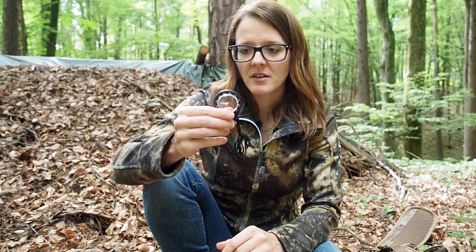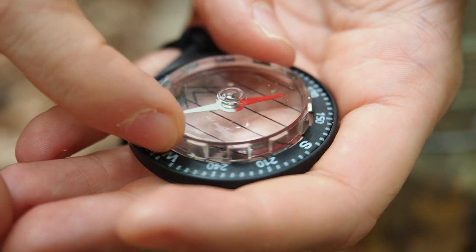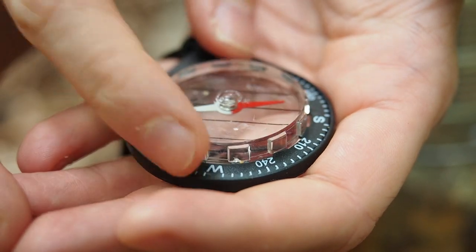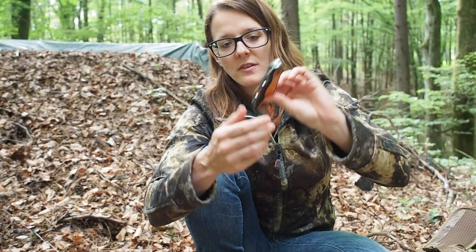Next here we have a good compass for navigation. It's not a very big compass but certainly better than nothing and it gives you a general direction so you can navigate with it. Next in my kit I have a very good folding knife.